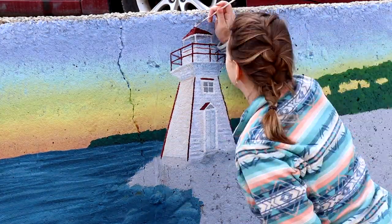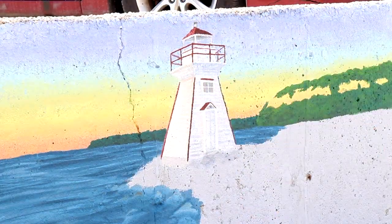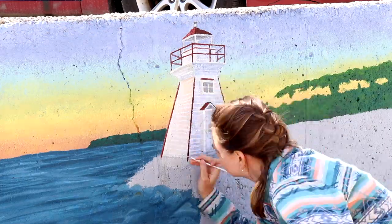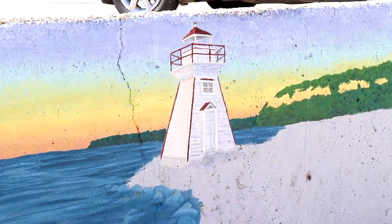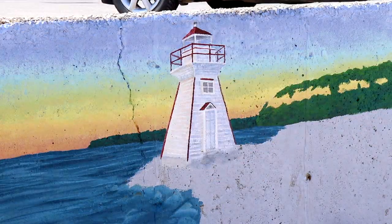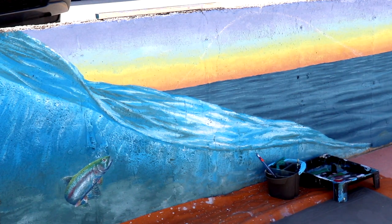We take the chalk away, which is my favorite part as always. Now we're just cleaning up some of the edges and making sure some of the brickwork on the lighthouse stands out, so you can see some variation in texture.